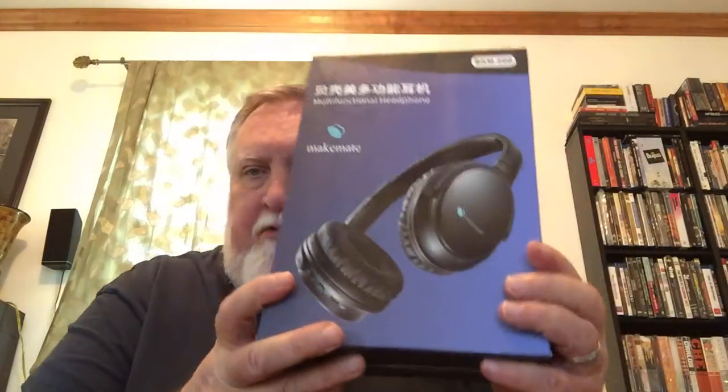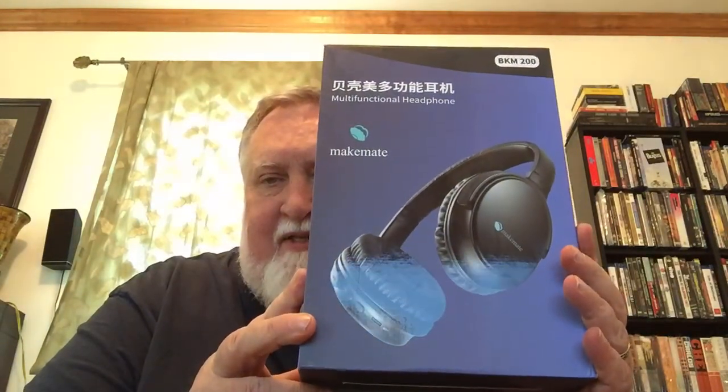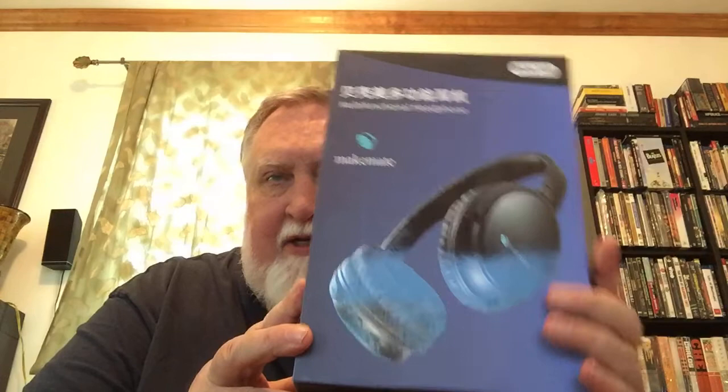This one I thought would be interesting: this is the Make Mate multi-functional headphone — of course made in China, but I'm gonna unbox this. I just took it out of the outer box and cut the two plastic things off, but I wanted to try to do a video first. There used to be some other sticker on this thing that got removed. Anyway, let's pop this open and see what's going on.